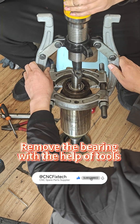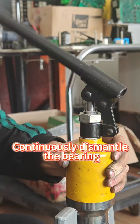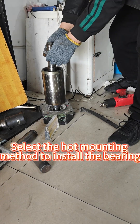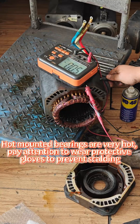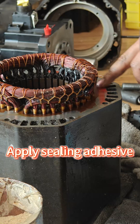Remove the bearing with the help of tools and continuously dismantle it. Select the hot mounting method to install the new bearing. Hot mounted bearings are very hot — pay attention to wear protective gloves to prevent scalding. Then measure the coils.